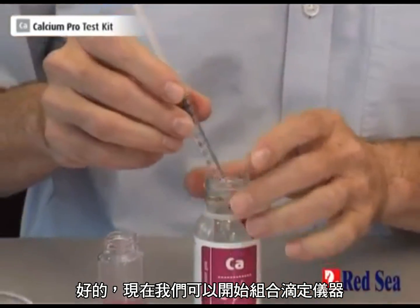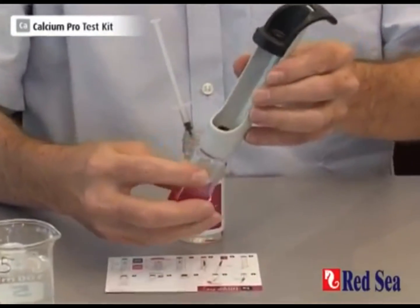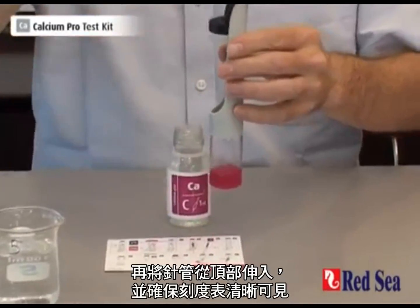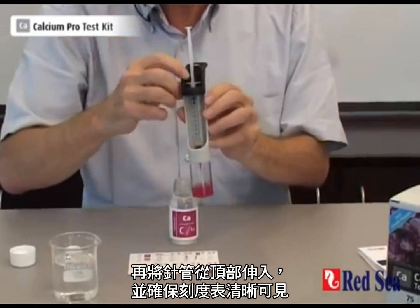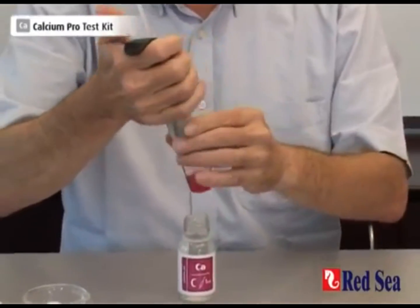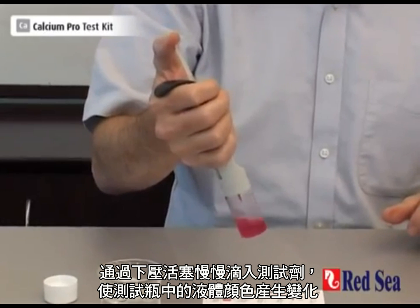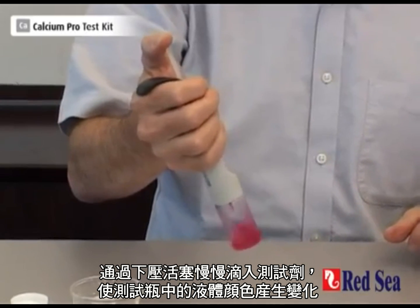Now we can assemble our titrator. We screw the vial onto the bottom and insert our syringe into the top, making sure that the scale is clearly visible. And now we start doing the titration by slowly adding the titrant, pushing down the plunger, and we wait for a color change to occur in the vial.